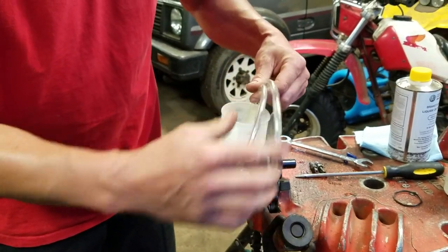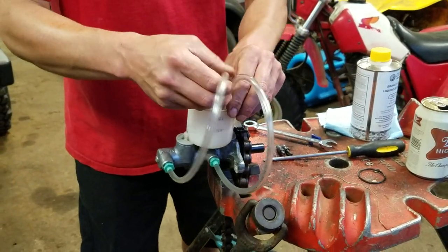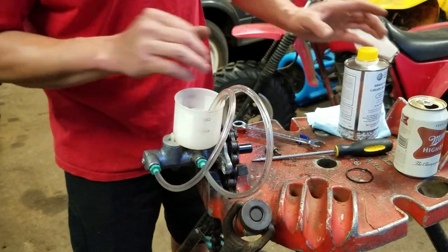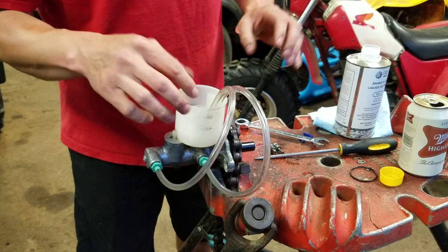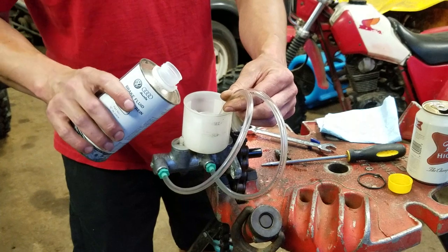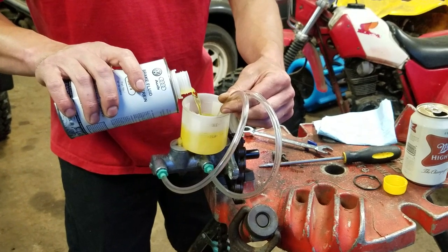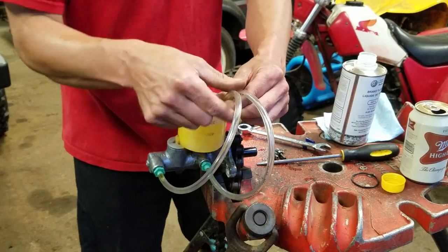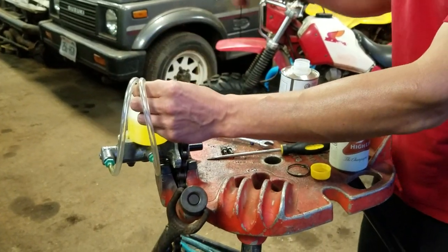Then you're going to loop both hoses back into the reservoir and make sure they stay in there. Some kits come with a little clamp that holds them. If not, you'll have to hold them with your hand or stick a piece of wood in there — whatever you've got handy so they don't come out. Next step: pour in some brake fluid. A new can of brake fluid is usually recommended. You want both your hoses underneath the fluid line.